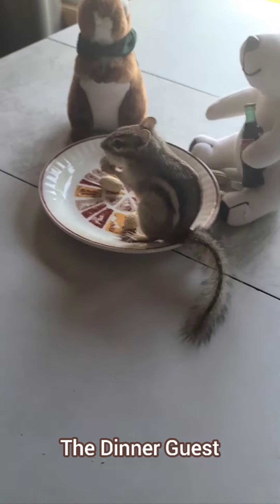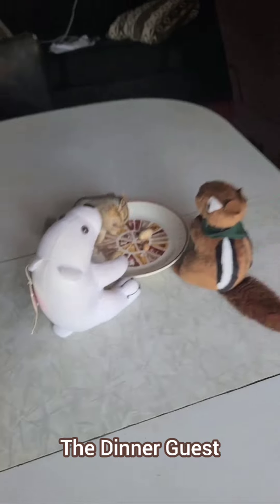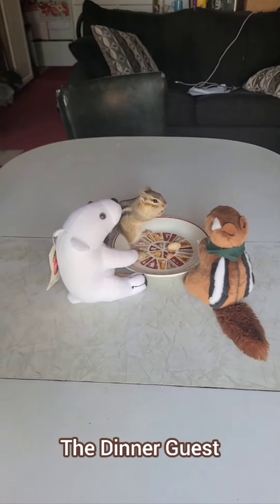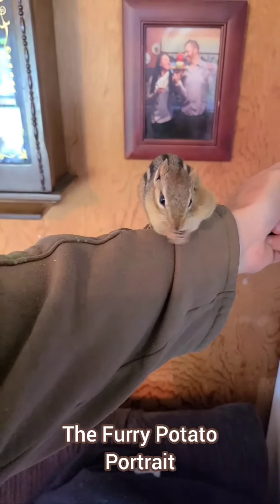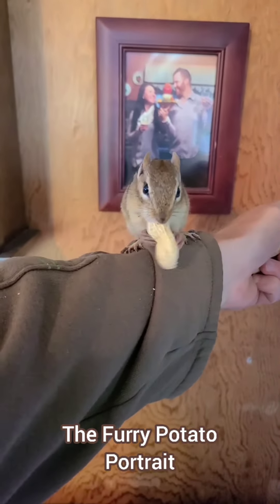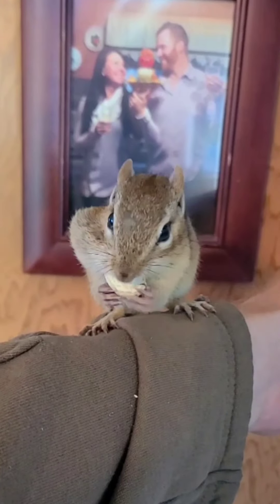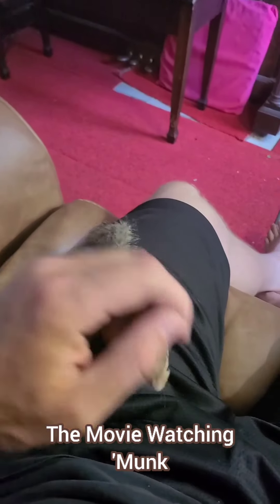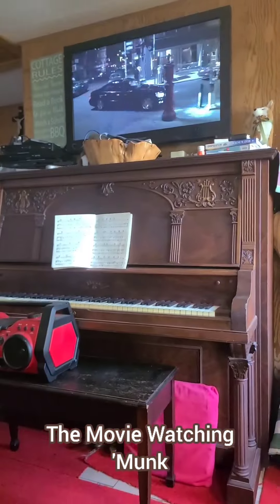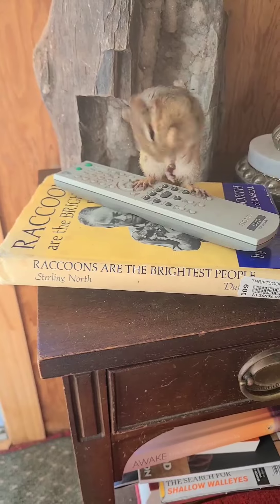This next move is called the dinner guest. That's Little Cheeks the chipmunk sitting with Coke Bear and Nutmeg. You'll notice that Little Cheeks is the only one eating here — Coke Bear and Nutmeg haven't touched any of the peanuts. You know why? Because those animals are already stuffed. This next move is called the furry potato portrait, and it's believed that this maneuver may bestow a special racing stripe blessing on those people posing in the portrait behind the furry potato. This next one is called the movie-watching monk — you'll basically leave the door open and watch a movie with a chipmunk. Sometimes they like to have their own seat. But don't let them have control of the channel flicker — they'll keep insisting on turning it to nut flicks.